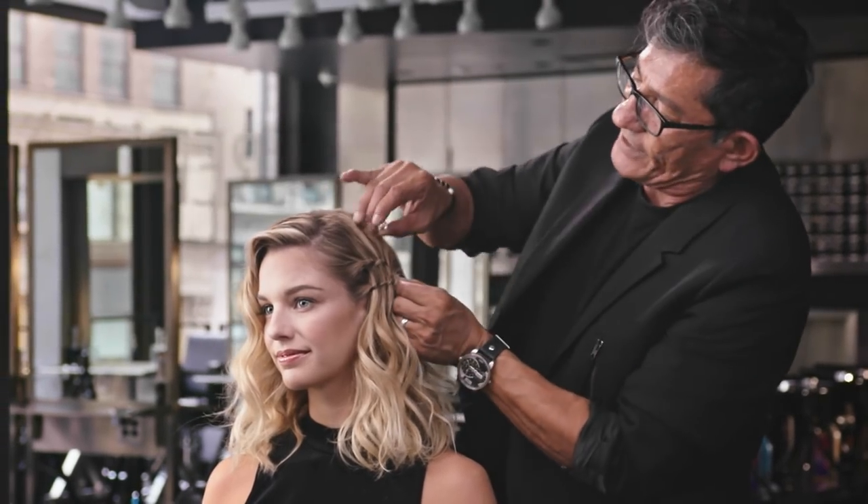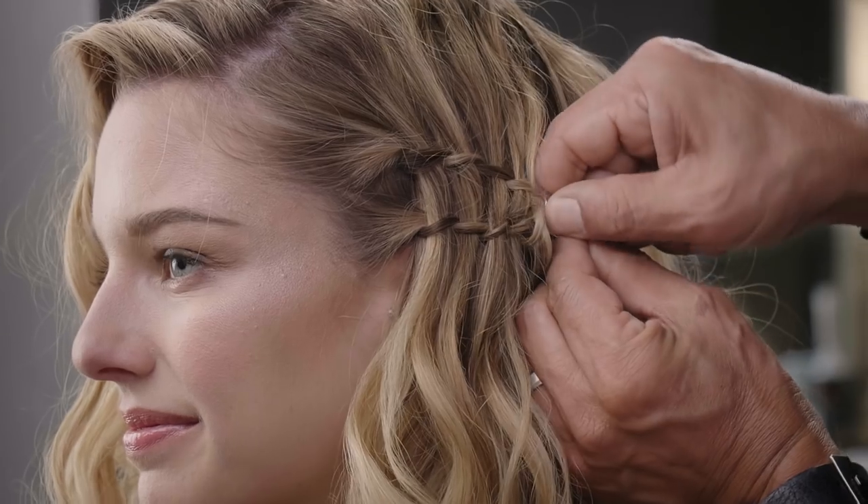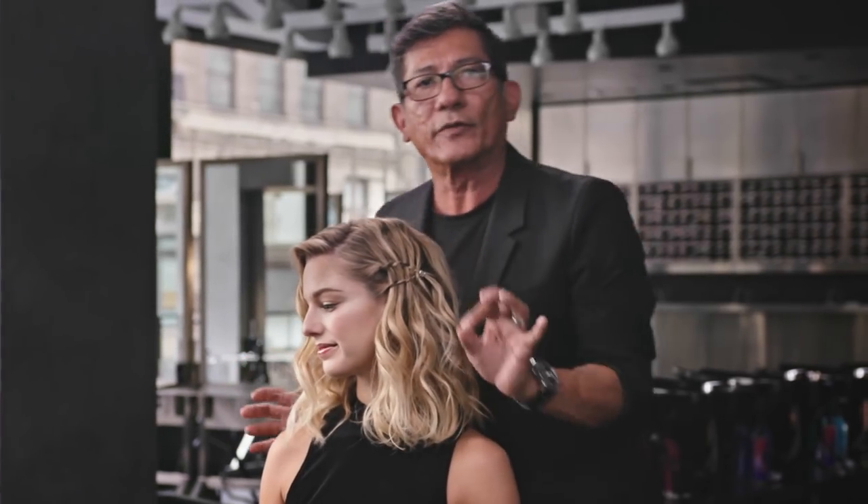Yet instead of adding an elastic, we're going to take a silver ring, come right back through, and pinch this right over that. That will act as our elastic to add a little bit more of a decorative piece and hold that in.